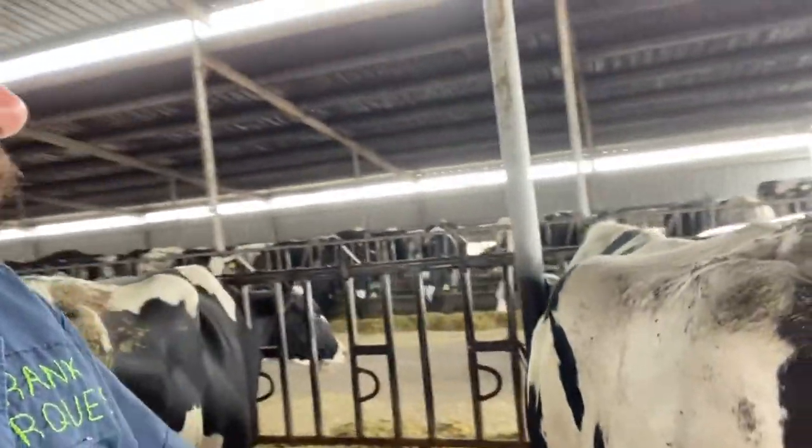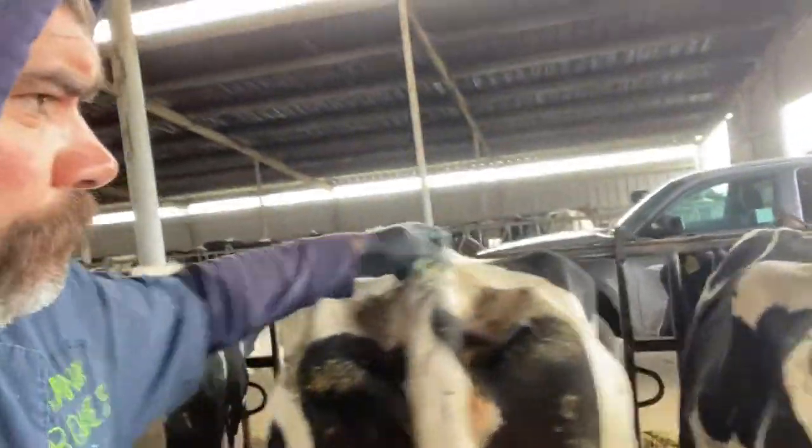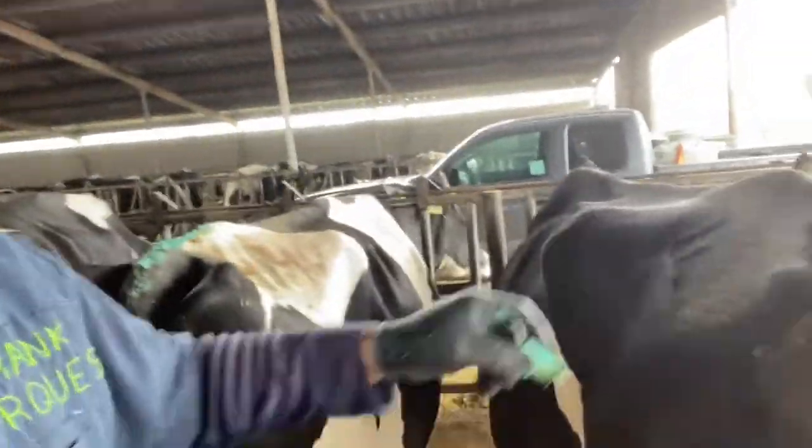I got nothing in here. No hot cows in this pen, nothing. That's all right. When there's nothing, that means I'm doing a heck of a job, y'all. All right, let's go to the back side here. Got a couple in the back - got to check, make sure they got plenty of chalk and they're not hot.